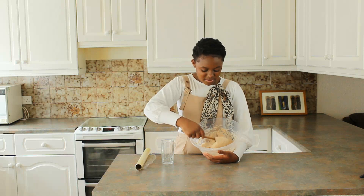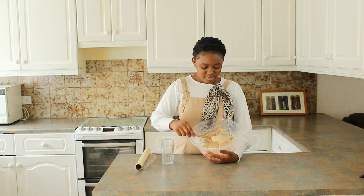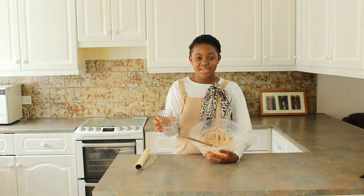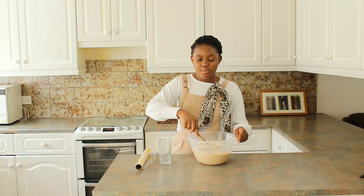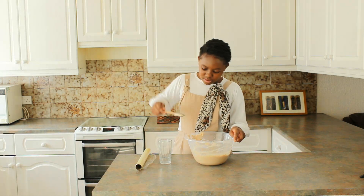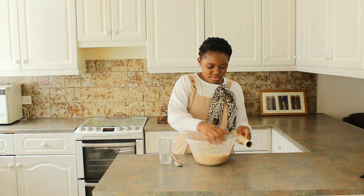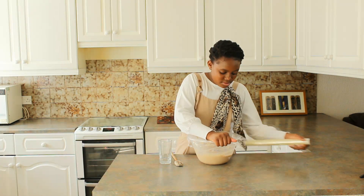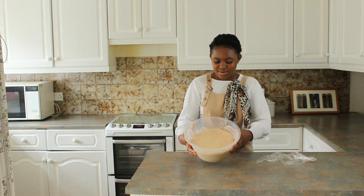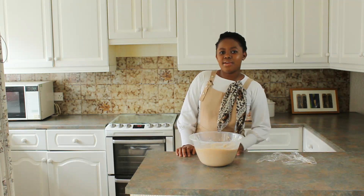This is the consistency of everything mixed together. It might seem a bit grainy because of the desiccated coconut, but not to worry — I also didn't finish all the water. Now I'm going to cover it with cling film and let it rise. This is how it looks after two hours: you can see bubbles at the top. If you're in a colder region, you can let it rise for longer.